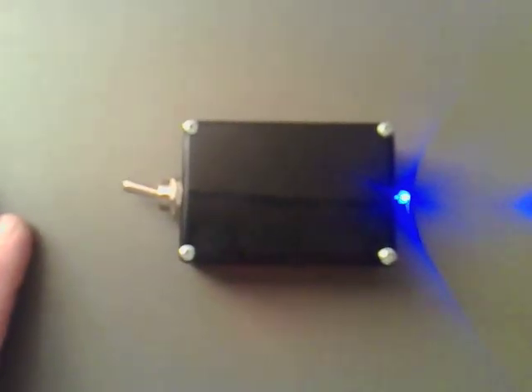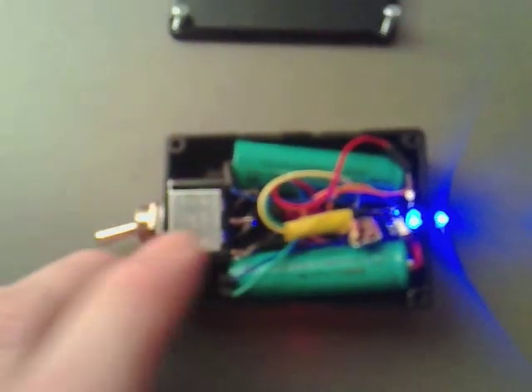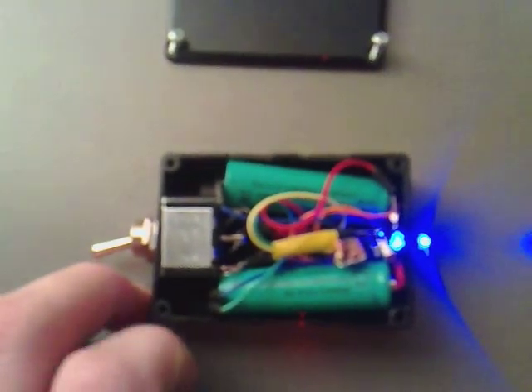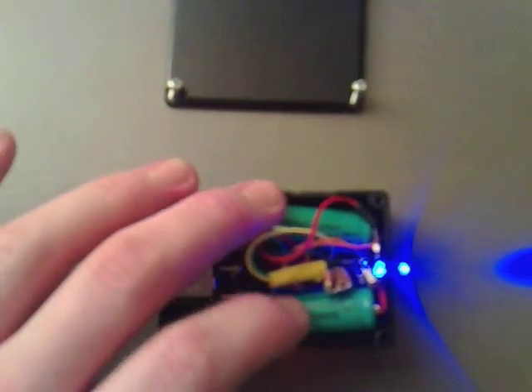I'm just going to open this up so you can all have a look at it. You can see I've got the dual pole double throw switch there that I've hooked up so it swaps the two batteries over, which are these two here. What I've actually done - you're not meant to but - I've just made a rough patch on either side and soldered the wire directly on to save space. I've got the Dual Thief circuit just pushed in on top and all the other wires where I can get them.